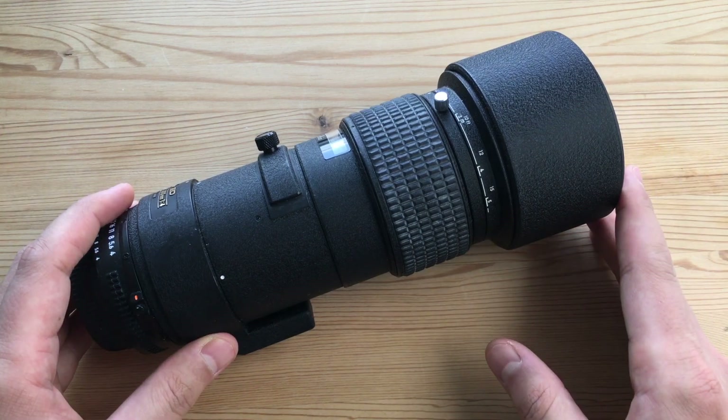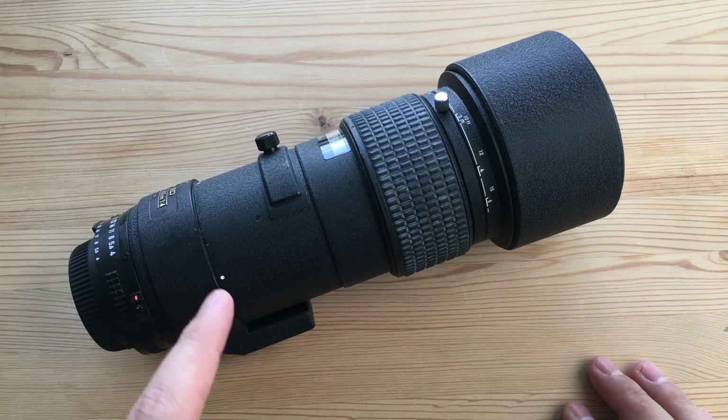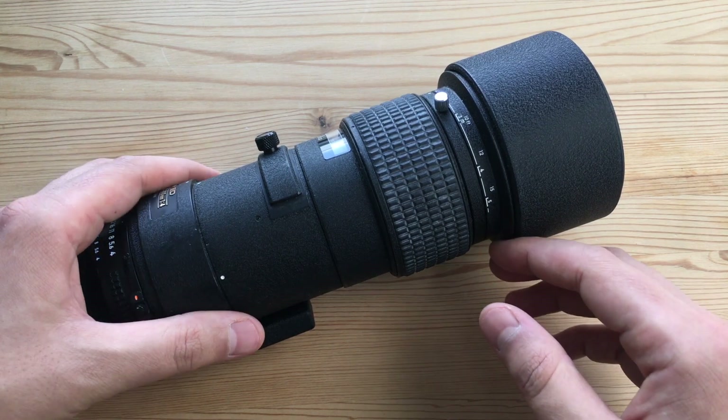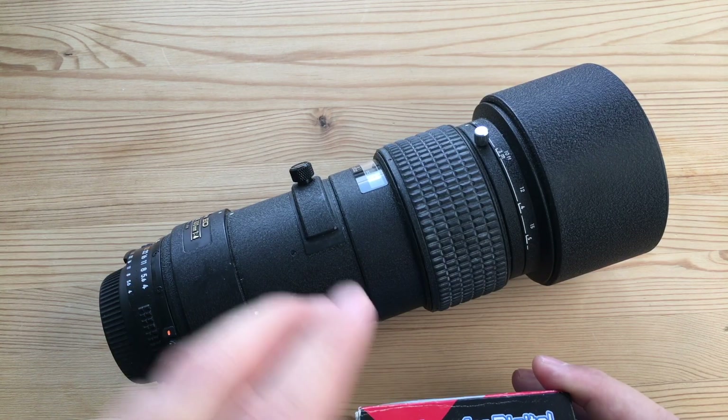What would you say if I promised you 40% more length for under a hundred bucks? Before you get too excited, I am talking about focal length. We're going to review a great teleconverter that you can buy for under a hundred bucks on the used market.